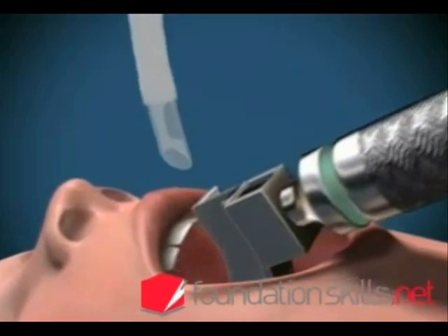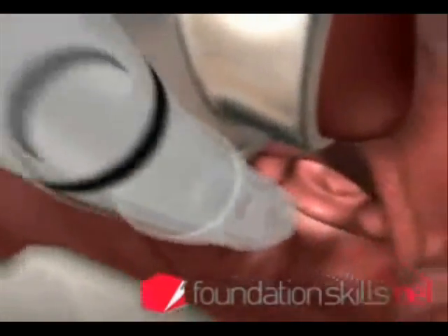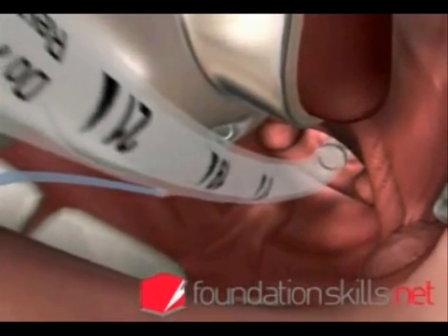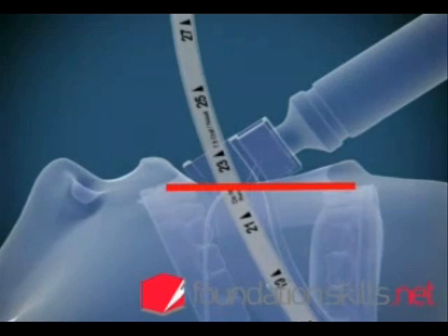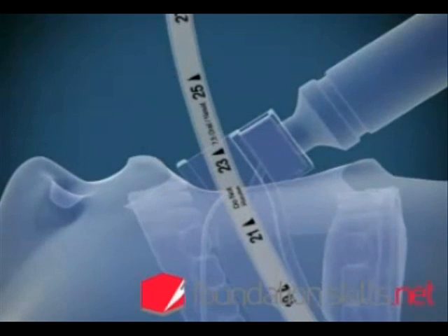With the right hand, insert the endotracheal tube from the right hand side of the mouth directly between the cords and into the trachea until the cuff passes through the cords. The markings on the tube at the incisors will show between 21 and 24 cm in the average sized adult when the tube is in position.